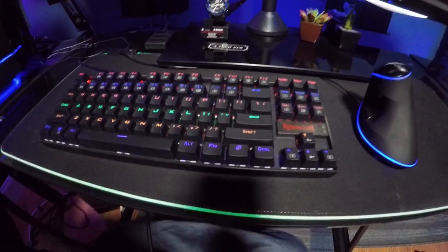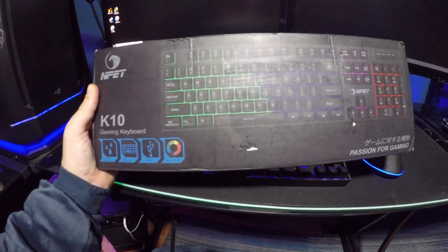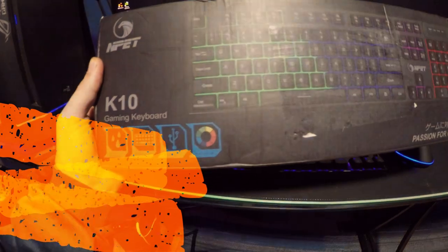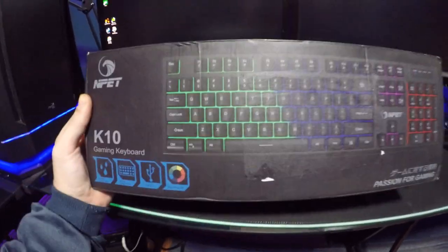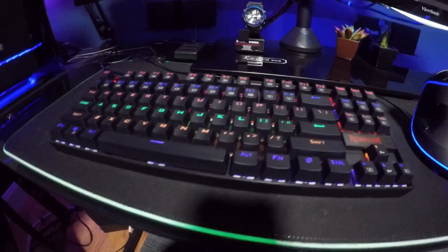Make sure to smash a like and you can enter a chance to win a free K10 gaming keyboard — it is water resistant, multifunction USB 2.0, and has multicolored lighting. Make sure to leave a like and drop a comment below and you can win this free gaming keyboard. Welcome back to the channel!